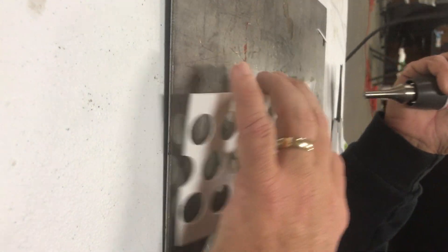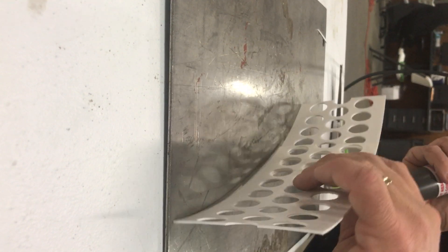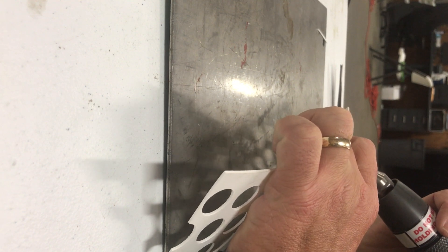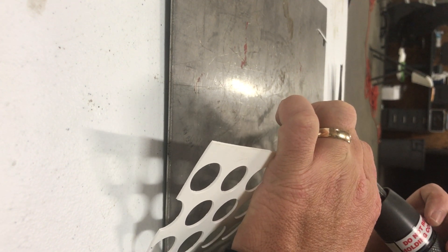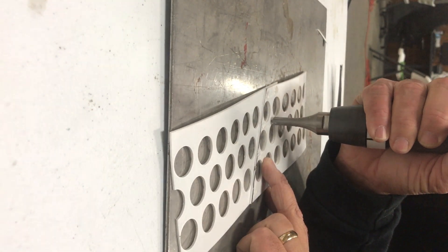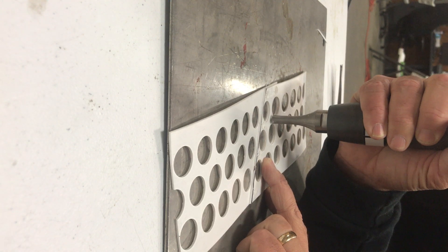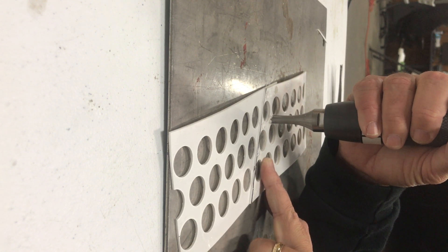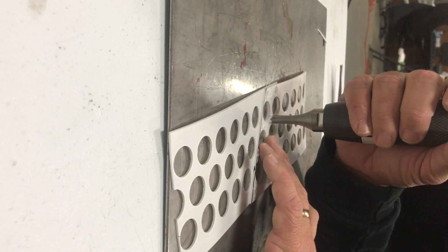Now I'm going to demonstrate what not to do. If you have it like this and it's floating — you don't have it up against a solid surface — see what it's trying to do? It's separating and it went too deep. That's not what you want. You want it flat on a solid surface, and if you make sure of that, you almost can't mess it up. It's very easy to use, and the more you use it the easier it'll get.